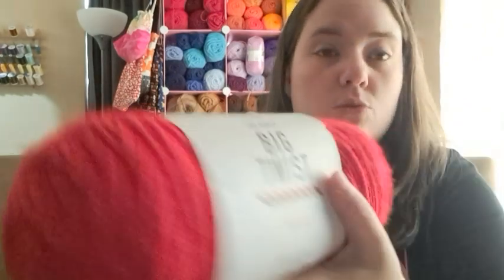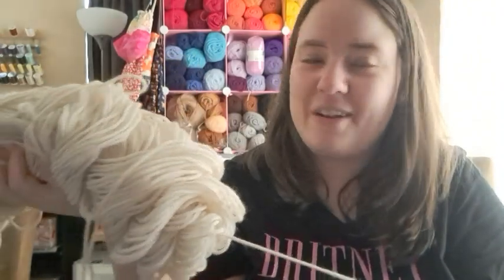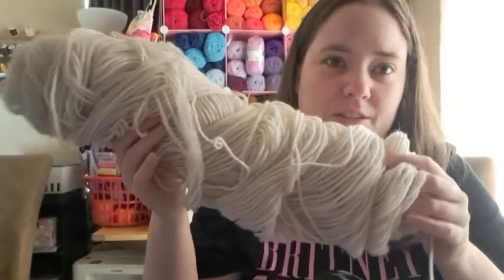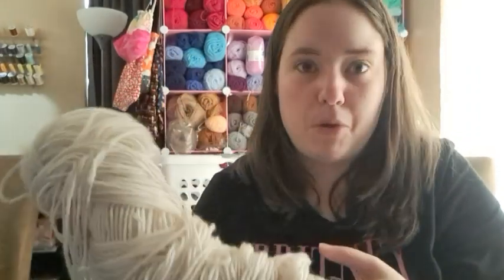The yarns that I'm using: for the red is Big Twist — I think it's called Varsity Red, it's like a bright red. And then I'm using one of my big floppy skeins of Red Heart Anne. This was a jumbo skein but I've slowly been using it and now it's just floppy — the more you use them, the longer and floppier they get when they're the jumbo ones. So I'm working on that slowly.